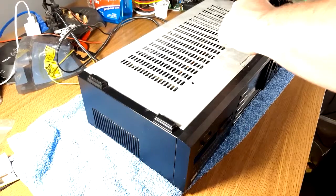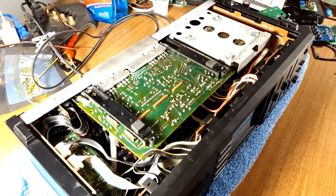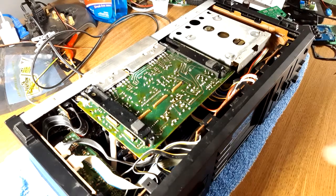It took two separate Mouser orders to get this thing back under control. So this is our main board right here — this is our power supply, protection, and amplifier.